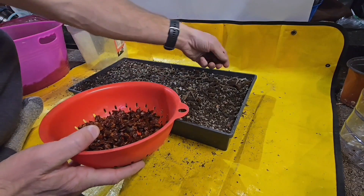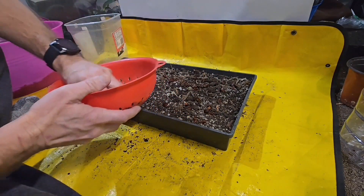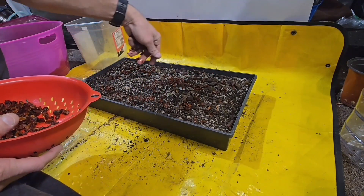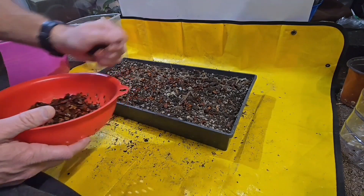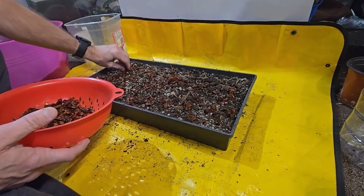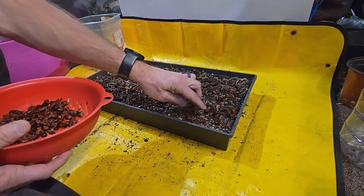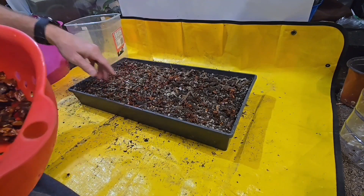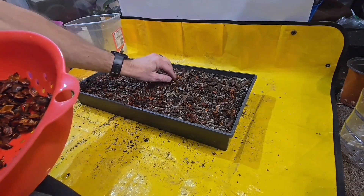There are so many of them — it's crazy how many there are. This is probably not an advisable way to do this; it's way too many for this tray. I don't think I can put all of these in here. Boy, if even half of these grow this tray is going to be too crowded.